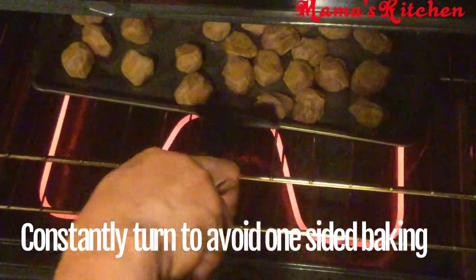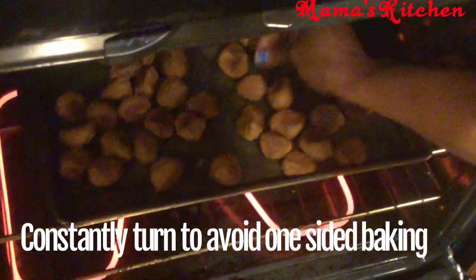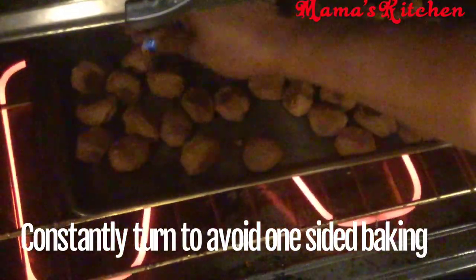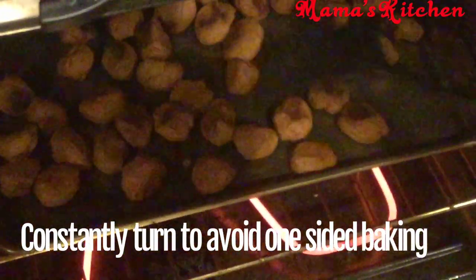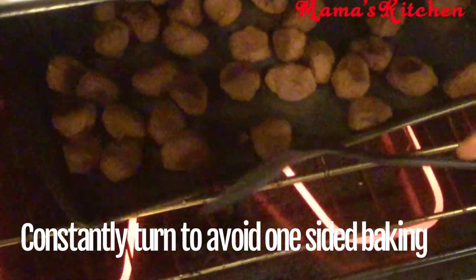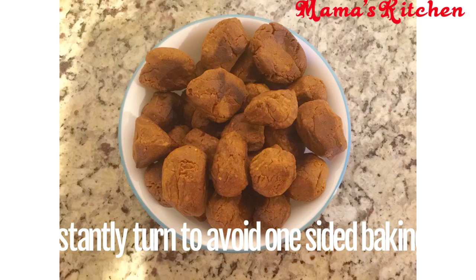Keep going in and checking it. You can see I'm turning it around here — that's all you need to do. Make sure you turn it at intervals; don't walk away or you'll end up with burnt kuli kuli, which will not serve any purpose.